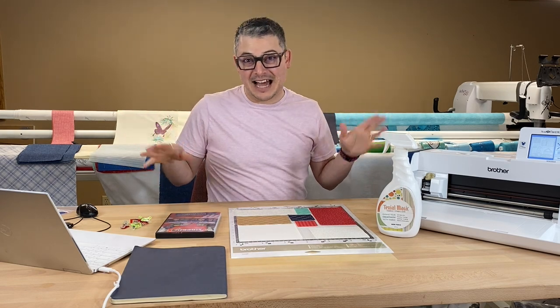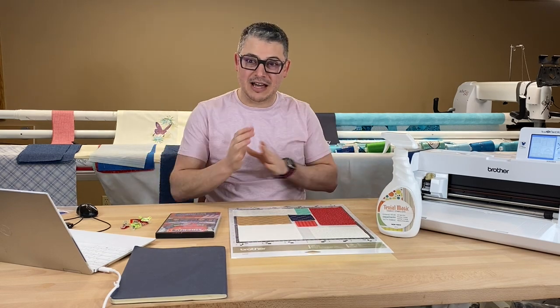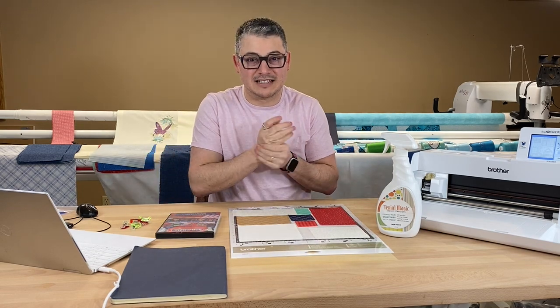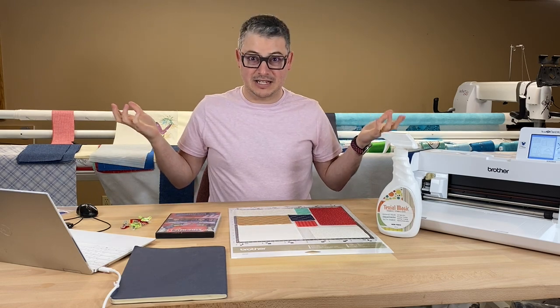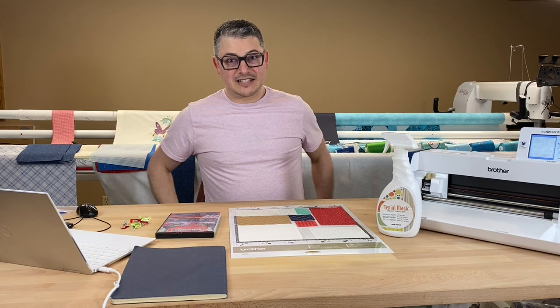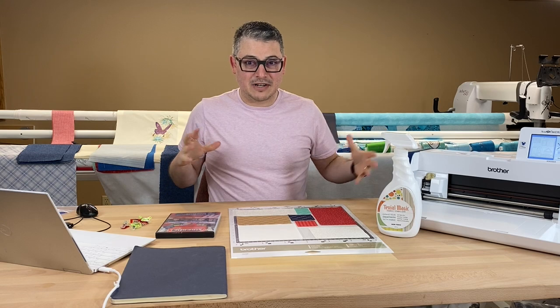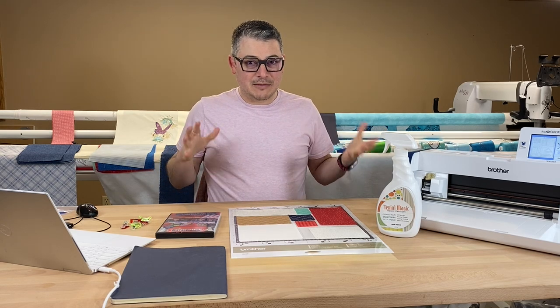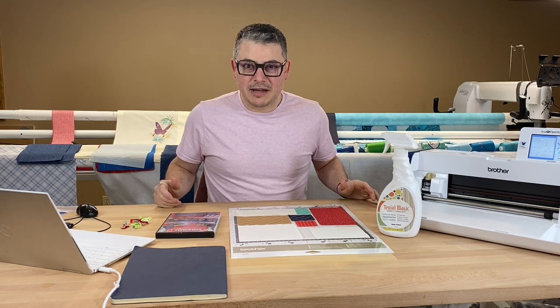There's a lot of stuff going on today. I leave in two days for two weeks to go teach. So if you're in any of those in-person classes in Houston or Dallas — if you're in Houston, I'm teaching you today, and if you're in Dallas, I'll see you next week. I'm trying to get these videos done before I leave.